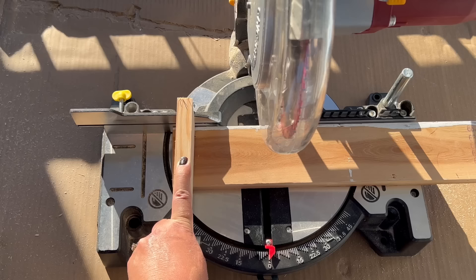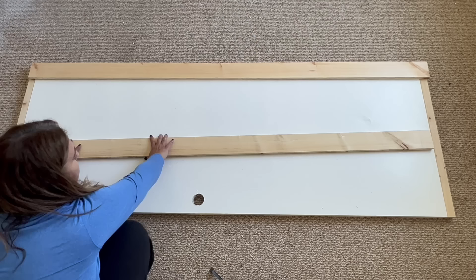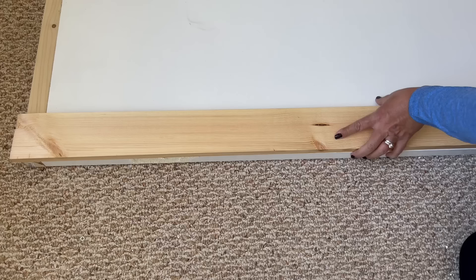Now it's time to start working on the decorative part of the door. Using the one by fours, I measured the length of the door and made my cuts. I made straight cuts which were quick and easy, but if you want to get more fancy you can miter cut your corners or add a different decorative layout of the wood on your door.